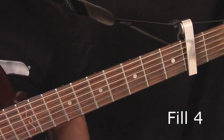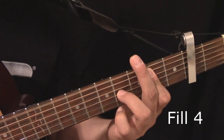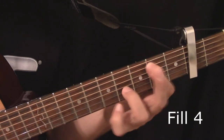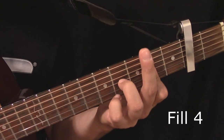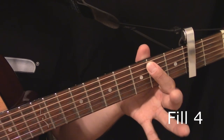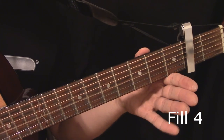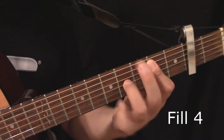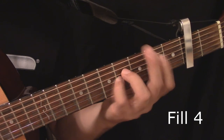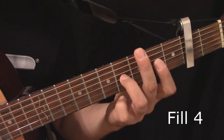Here's another fill that takes place right after the 2nd verse — 'she's been looking like a queen in a sailor's dream, and she don't always say what she really means.' What I'm doing there is landing on the E: 5th string open, then hammering on; open 4th string, open 3rd string, and then you land on the E. 'She don't always say what she really means — sometimes I think it's a shame.'